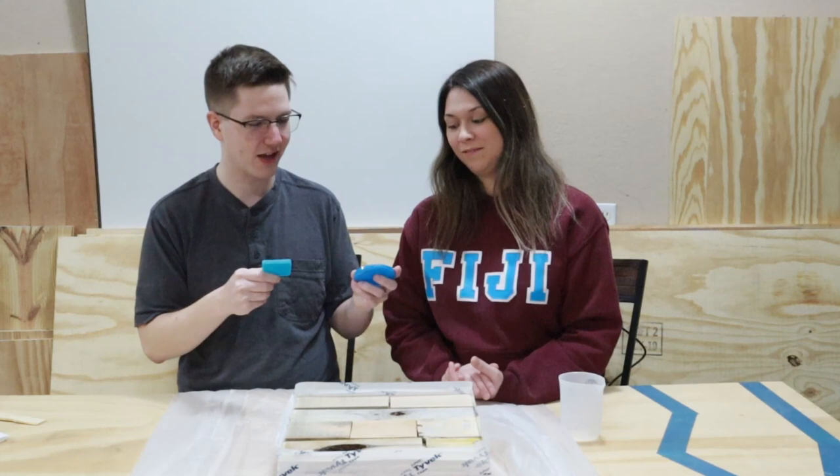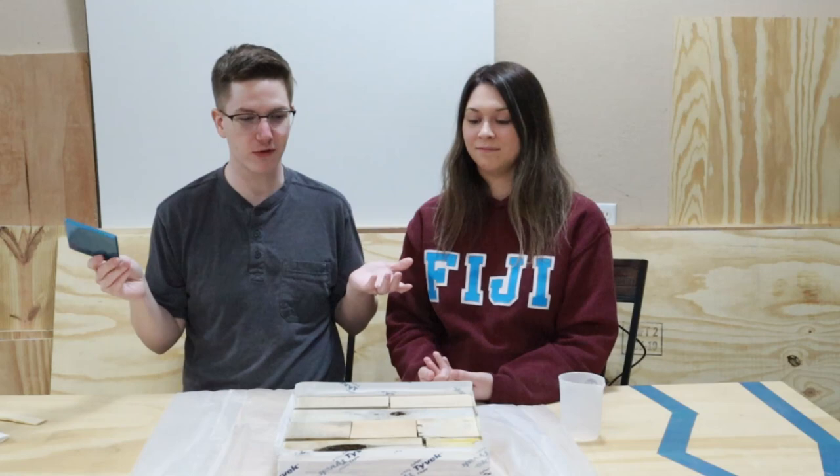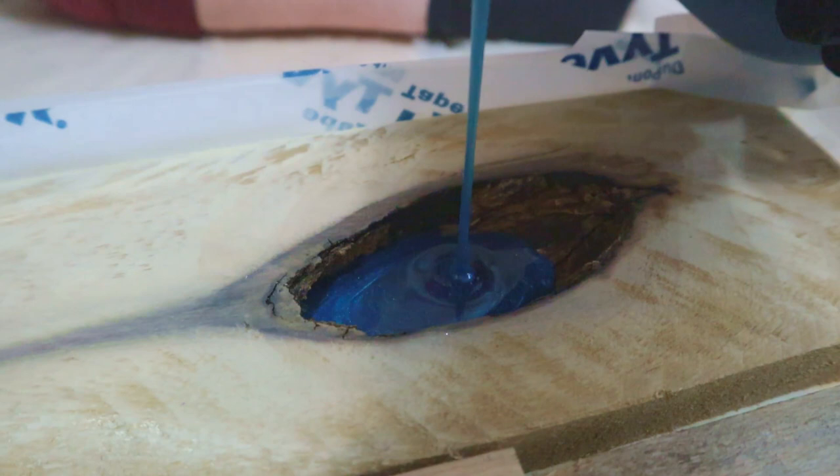We got done sanding and taping up for the pour, and now it's time to select the colors. Brooke's favorite was the glacier, and mine was more the straight cobalt, but we ended up deciding on the darker one — with the onyx, the titanium, and the sparkles. It goes better with our darker colors, our copper and gold. We think it's going to look great once we pour it, so we're going to start mixing it now.